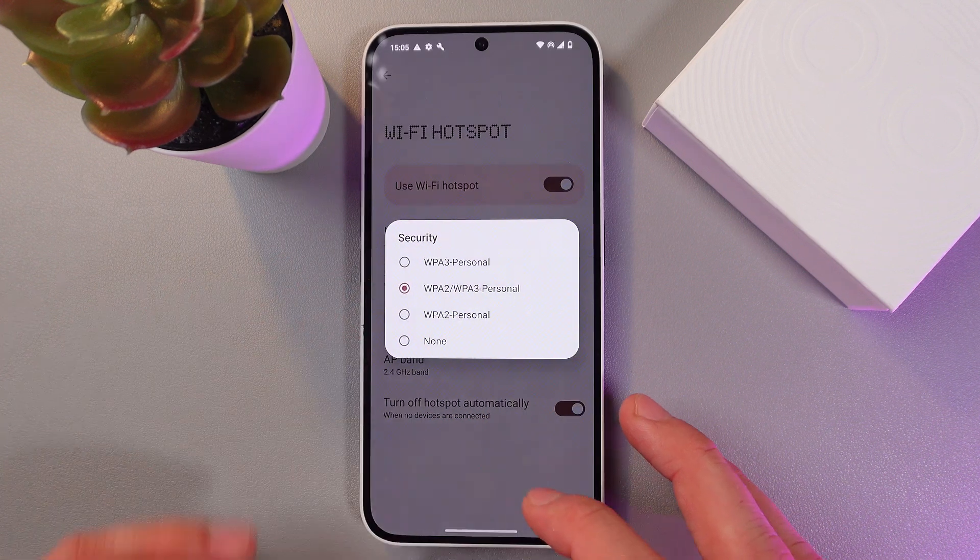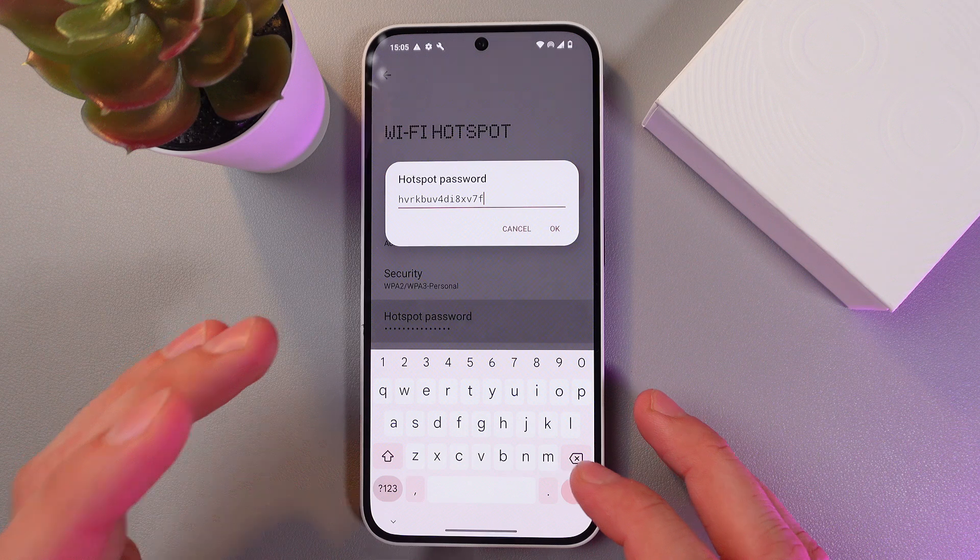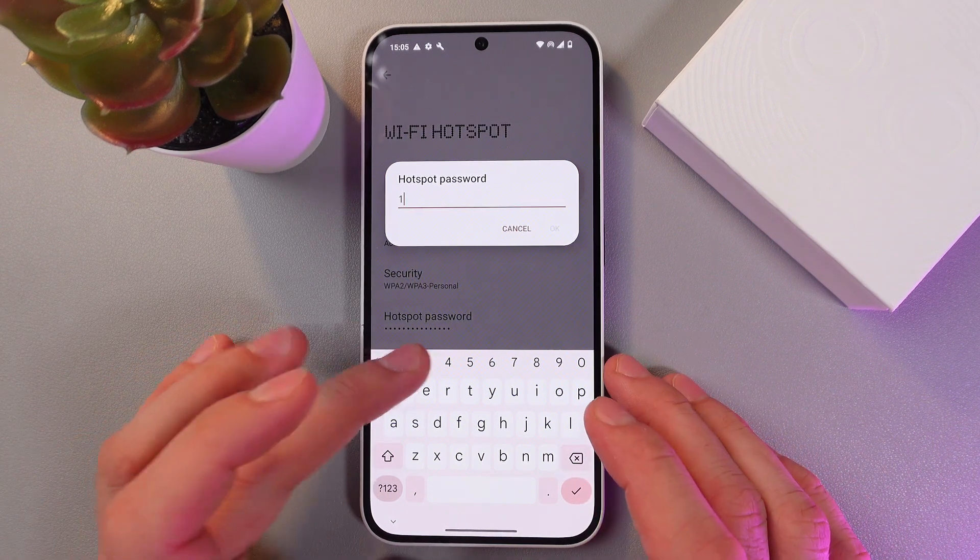Set up your security protocol — however, I recommend leaving it on the default one. Set up your password; it should be at least eight digits.